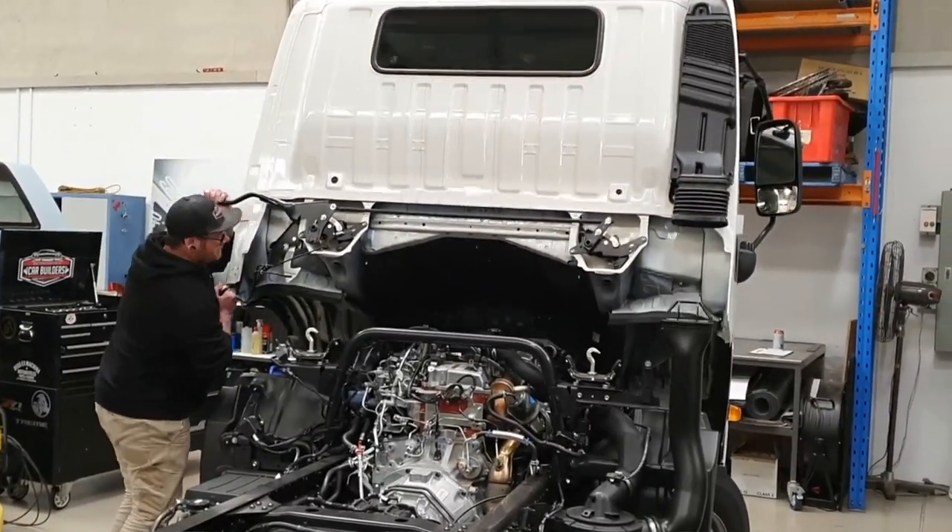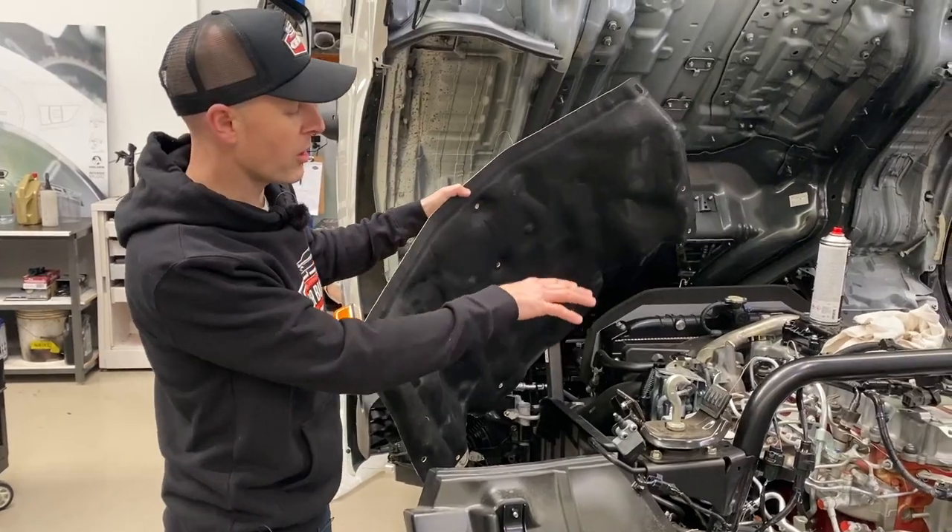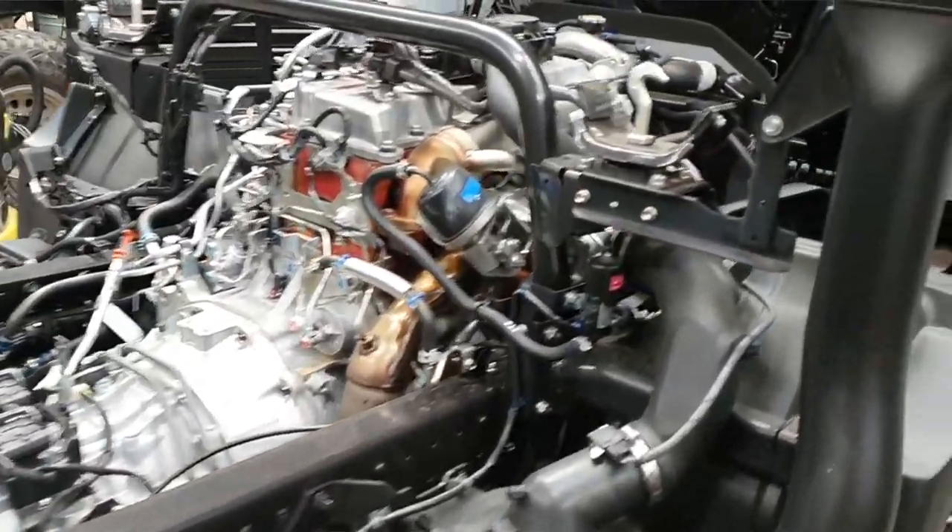So you've got your cab over Hino here. Now these vehicles are common for getting hot, because you're sitting on top of the motor and you might have a turbo there — rising heat becomes the issue.